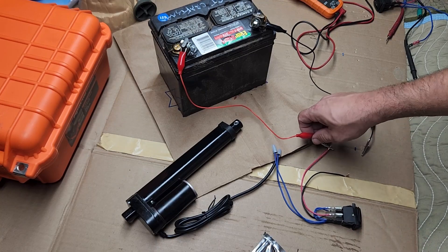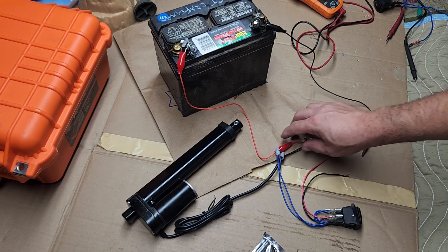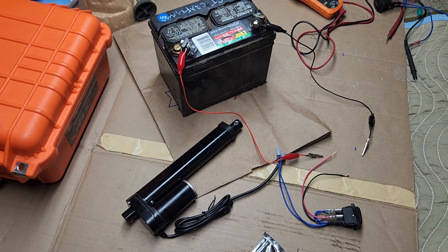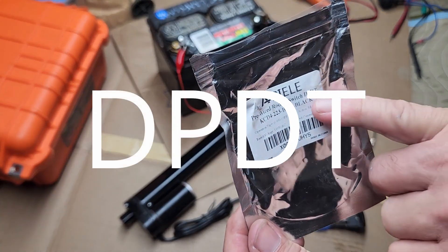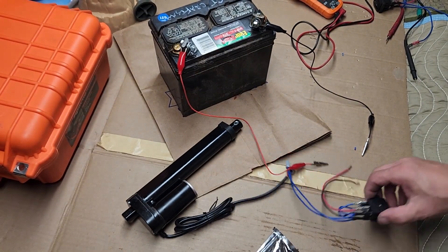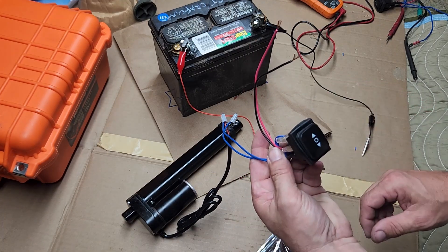I would also recommend that if you're hooking this up to a piece of equipment, you put in an inline fuse from the positive to the battery. For the purposes of this video I didn't bother. Again, this is the DPDT switch from a random company on Amazon. Hope that cleared up any confusion you might have had — thanks for watching.